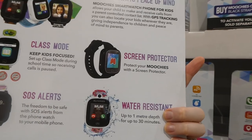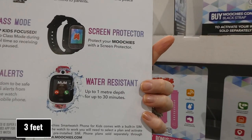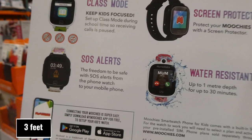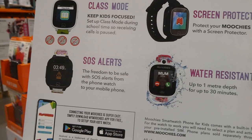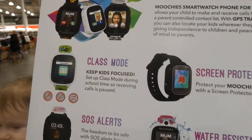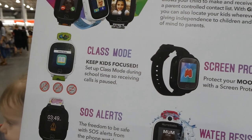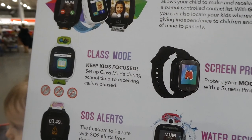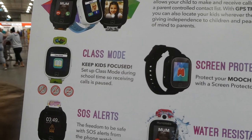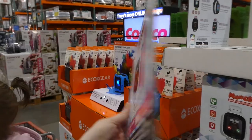It comes with a screen protector and is water resistant up to one meter for 30 minutes. There are SOS alerts from the watch to your mobile phone, and a class mode where you can pause incoming calls during school hours — which is great because kids can get distracted with these watches during class.